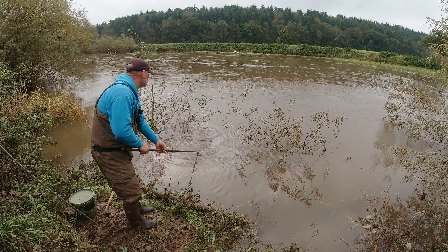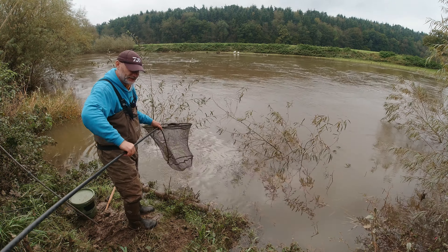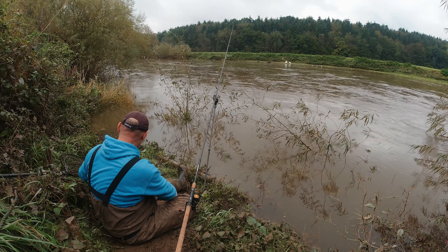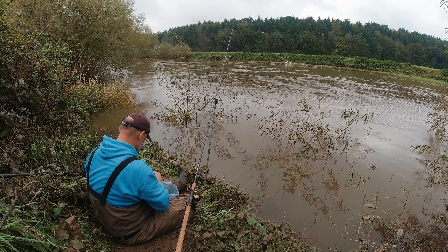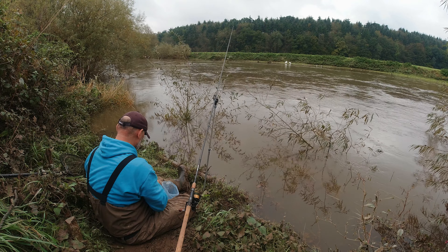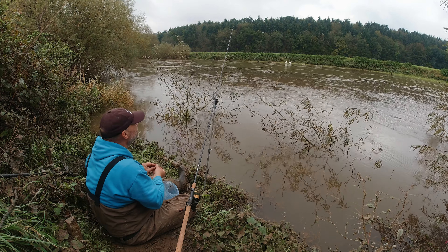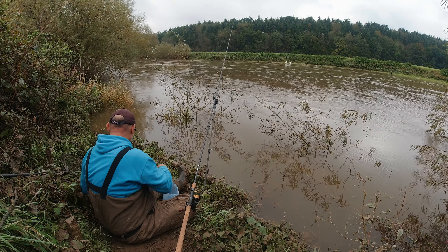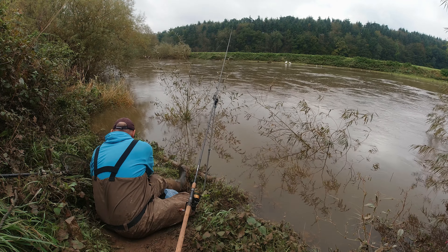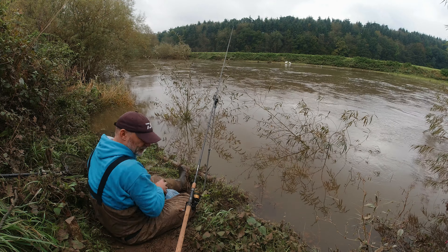I've changed over now to a pellet feeder - a closed end, block end feeder with some 4mm pellets in it. I've enlarged some of the holes so there's a little stream of pellets coming out. Just thought I'd give that a go since we're about two and a half hours in now and we've only had a little chub and a couple of knocks aside from that. Thought it was worth ringing the changes.